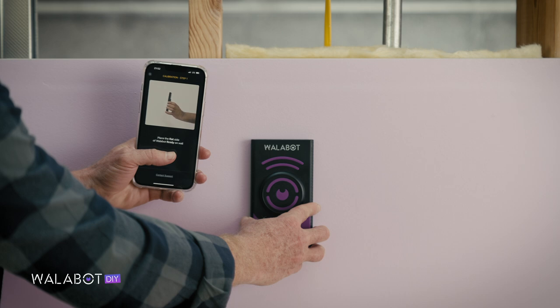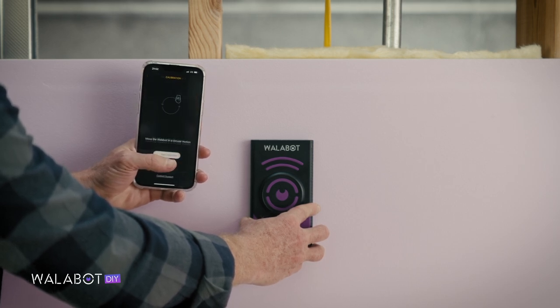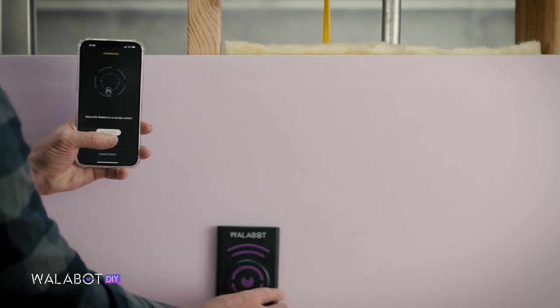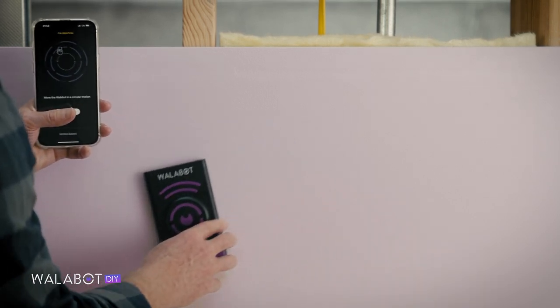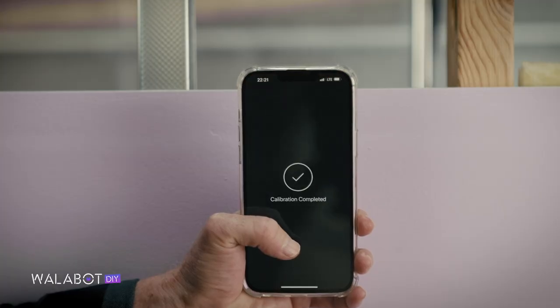Only then tap Calibrate. Now tap Start Calibration, and keeping Wallabot flat on the wall, slide it in a circular motion covering an area at least 16 inches wide. When calibration is completed, you'll see it on the screen.